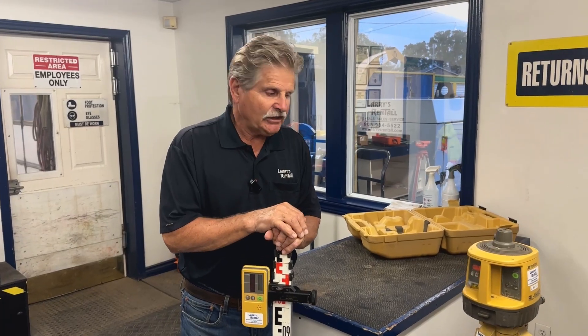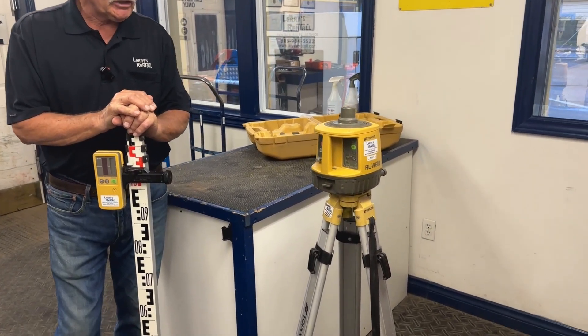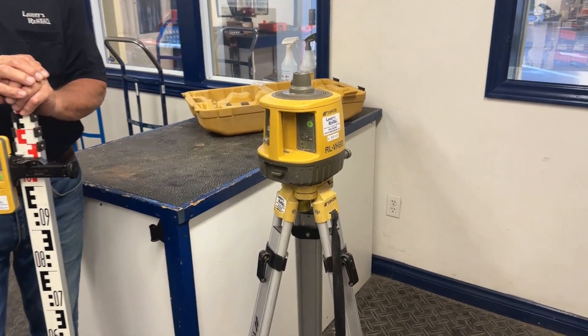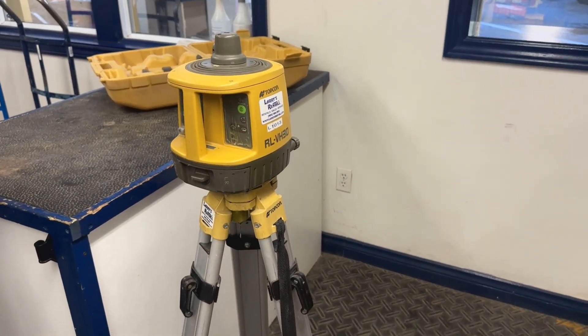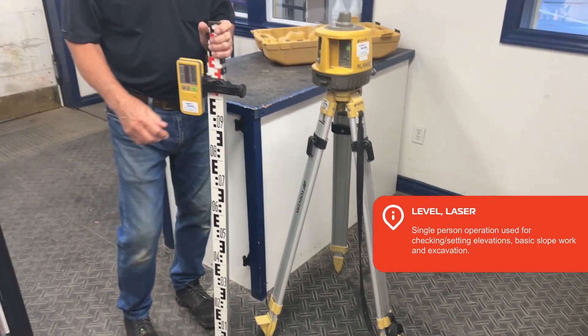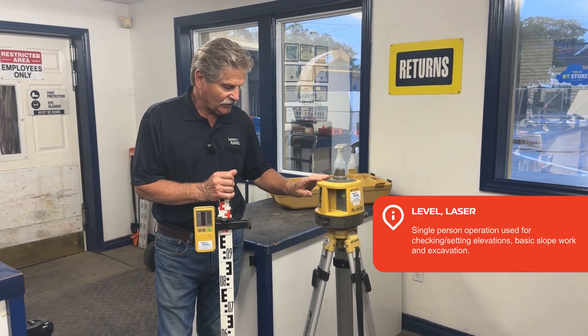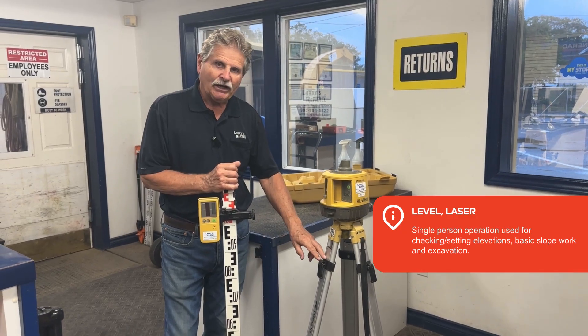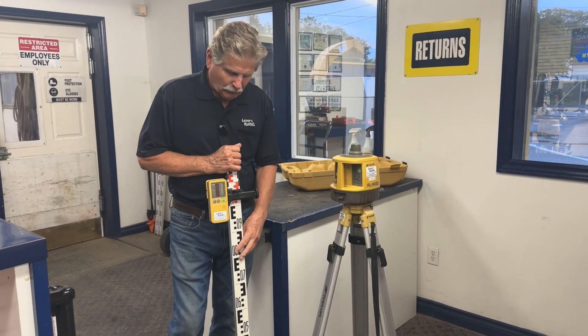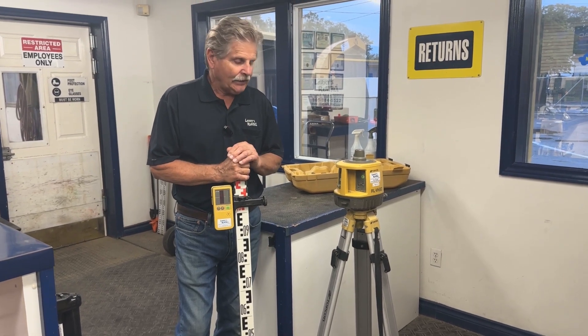Here we are again. Today we're going to talk about a laser level — something that's easy to use and anybody can really use it with a few points of instruction. What you would normally pick up if you rented one of these is the unit itself, the laser level, a tripod to put it on, what we call a stick or a calibrated rod, and a receiver.